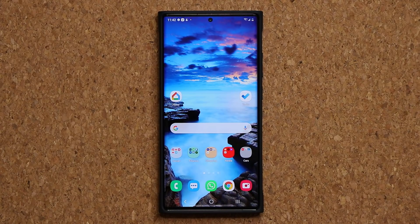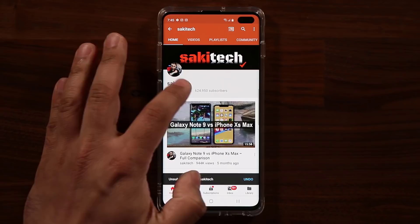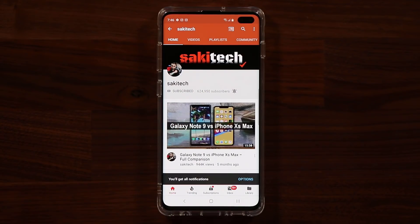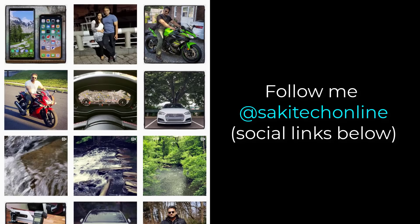Anyway guys, have a fantastic day. If you have any questions, comments, or concerns, drop them down below. If you found this video useful, make sure to subscribe to Socky Tech and click the bell icon to get notified every time I upload a new video. You can also follow me at Socky Tech on Twitter, Instagram, or Facebook to get the latest updates. Have a fantastic day!